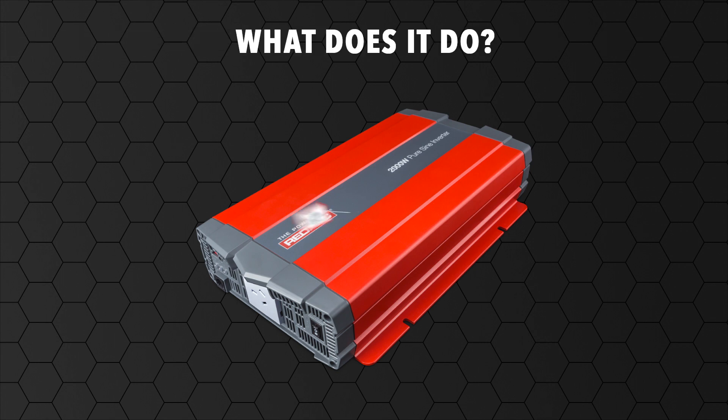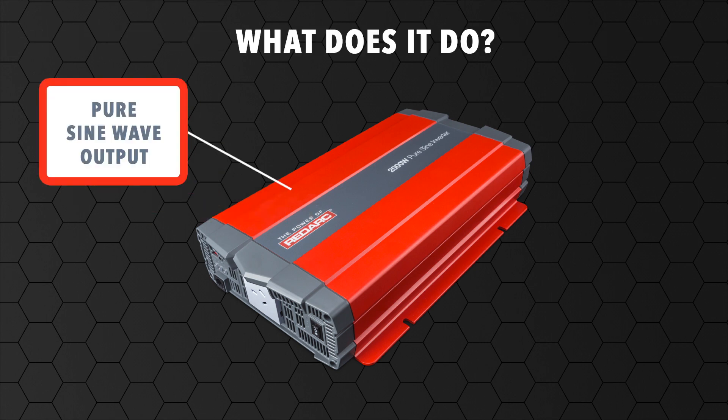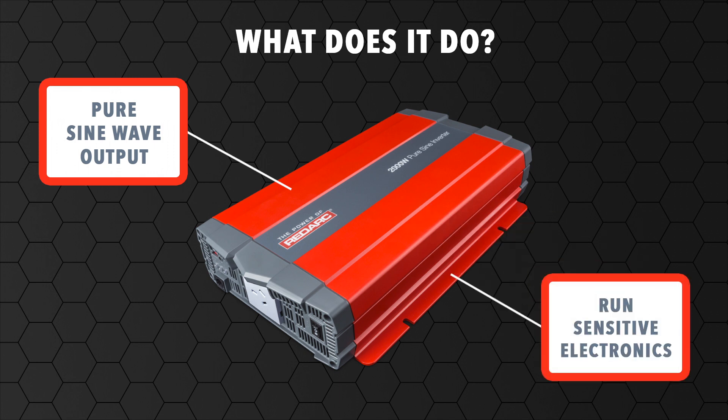The PureSineWave Inverter produces 240V pure sine wave output from a 12V and 24V battery source in order to run sensitive electronics and devices, the same as you would at home.